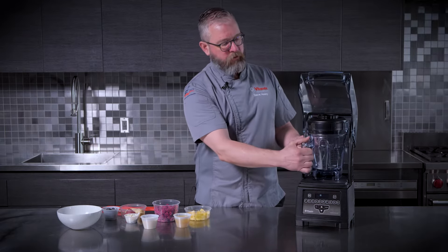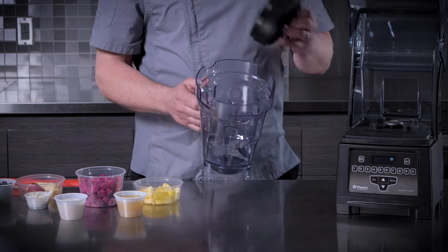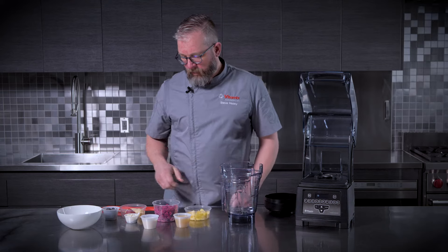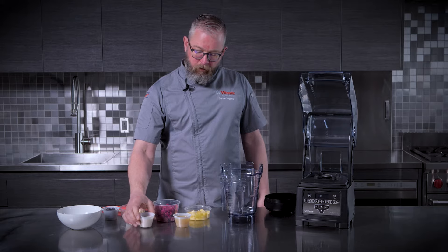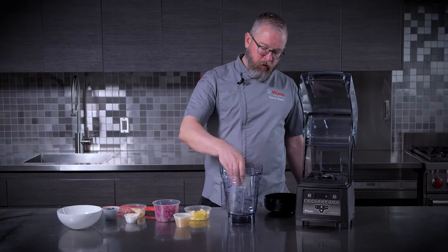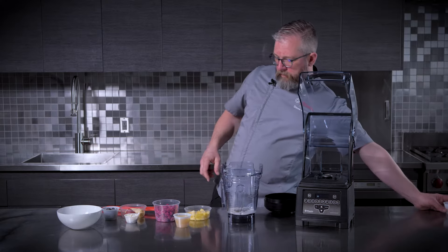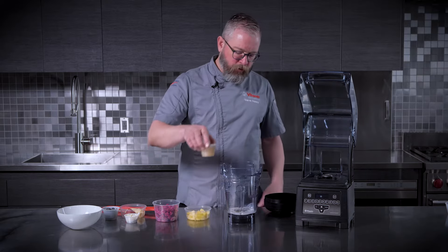The dual blade and wide container really excel in these more difficult blends, and we're also building a recipe-friendly version of the bowl. We've got some oat milk that we just put in, and I'm going to put some pineapple juice in.